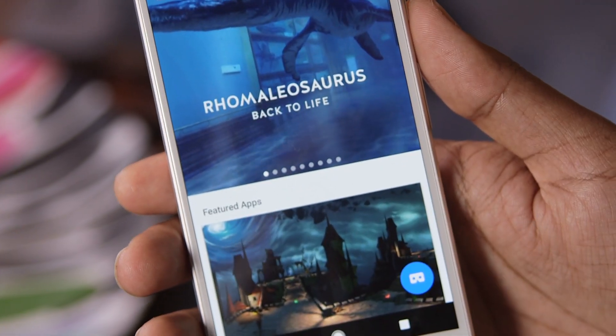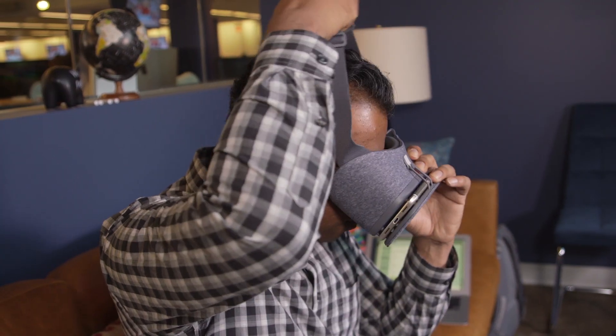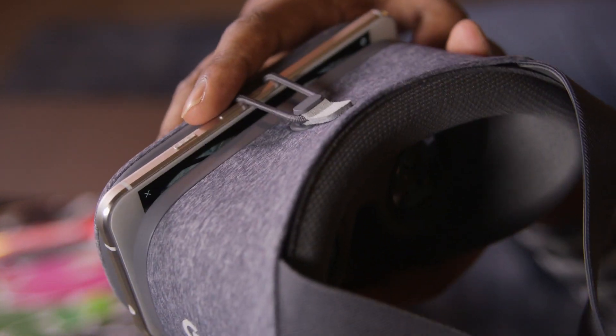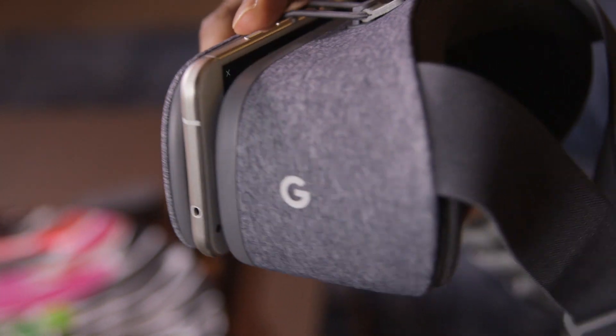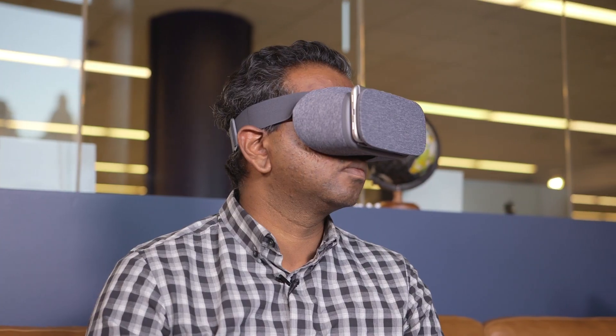To get going, you just have to launch the Daydream app, plop the phone into the headset, and secure the elastic band on top. After that, you'll need to adjust the straps to fit it tightly on your head. For the Pixel XL, the setup seemed a bit precarious — that phone's a bit larger than the Daydream View's cover, and it felt worrying having such an expensive phone secured with a single elastic band. But it was actually pretty secure.